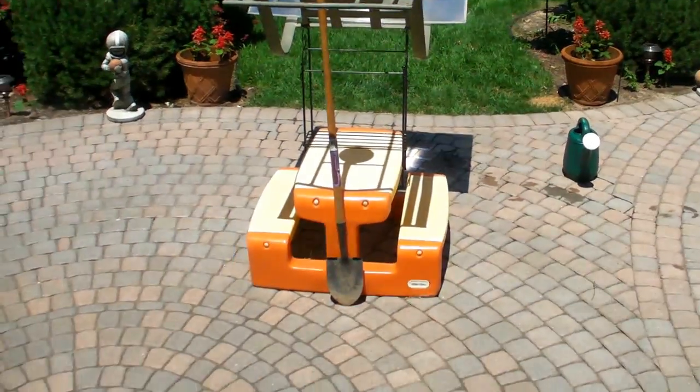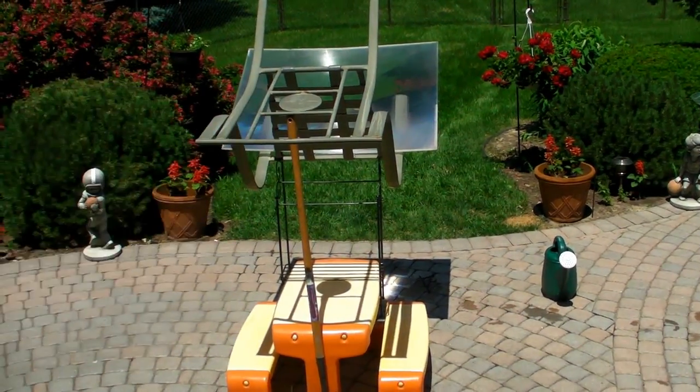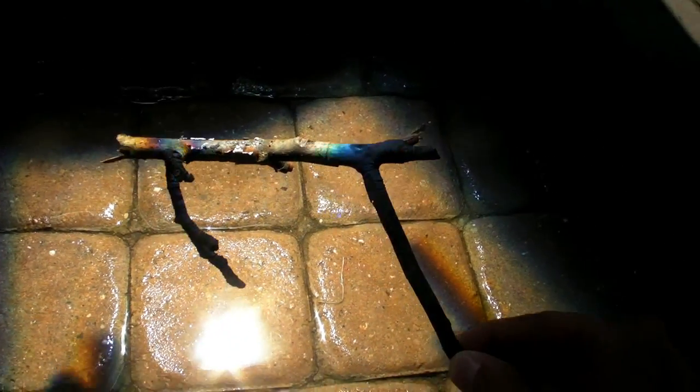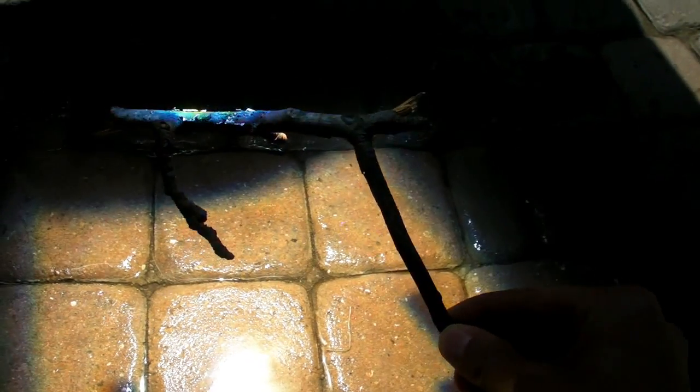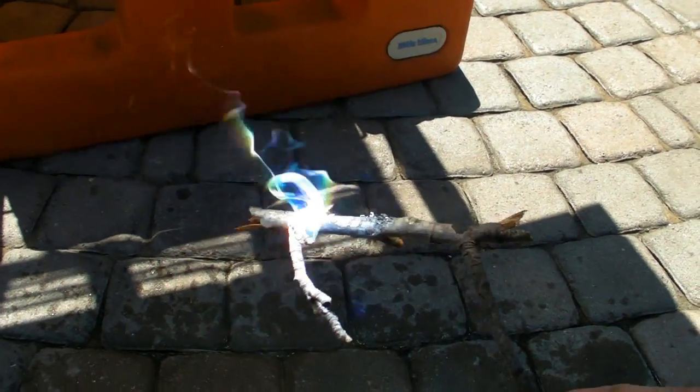Here we have my beautiful homemade setup for the Fresnel lens. I found a stick here and now we've got to find that beautiful little focal point. We're about there, not quite though.